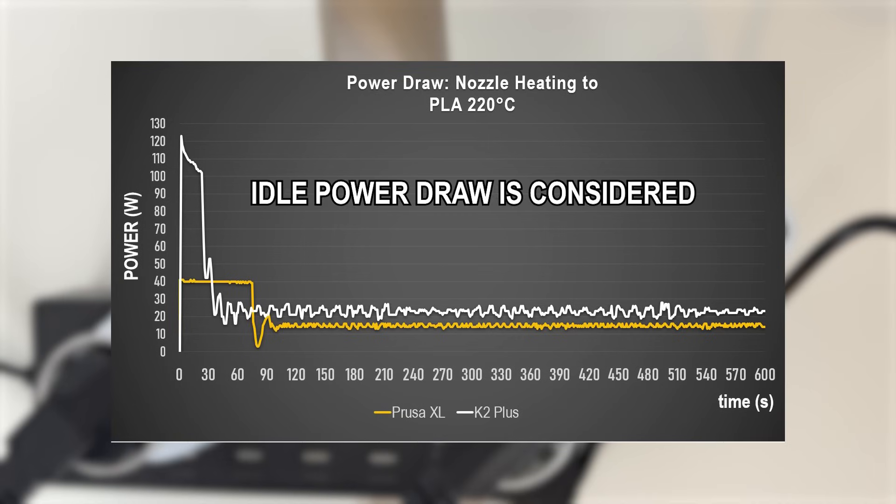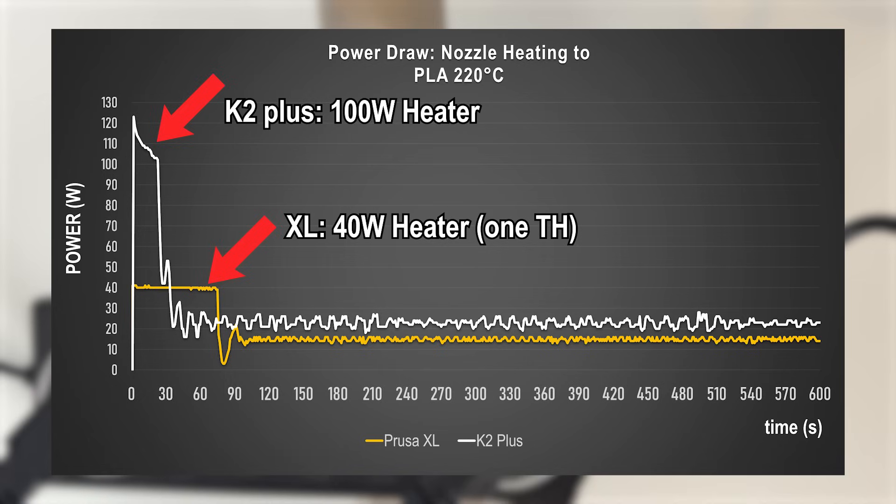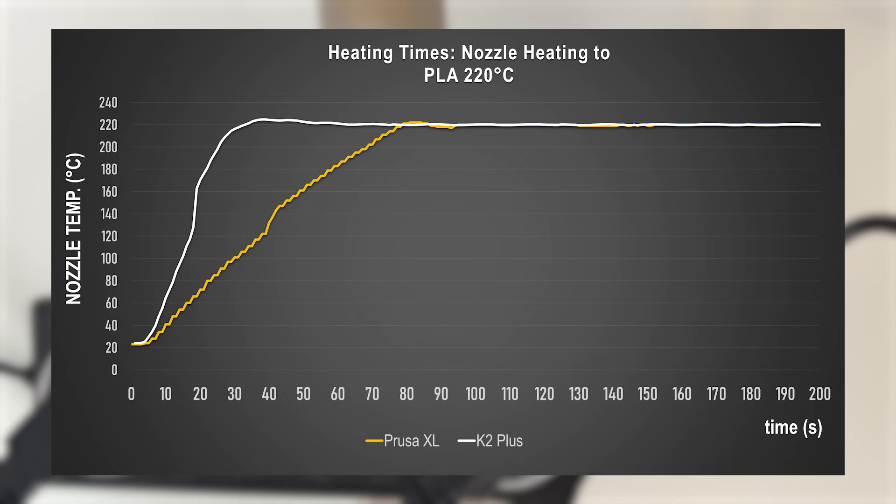For all plots and values on heating nozzle and bed, each printer's idle power is deducted from the measured values. For the hotend, we can see the 100-watt heater of the K2 Plus acting here, while one Prusa XL toolhead uses a 40-watt heater. That's peak power during heat-up. Once temperature settles, the power draw drops significantly for holding the set temperature. That holding power draw on average is what's interesting in the long run, like during printing. Also apparent is how much faster the K2 Plus heats up the nozzle.